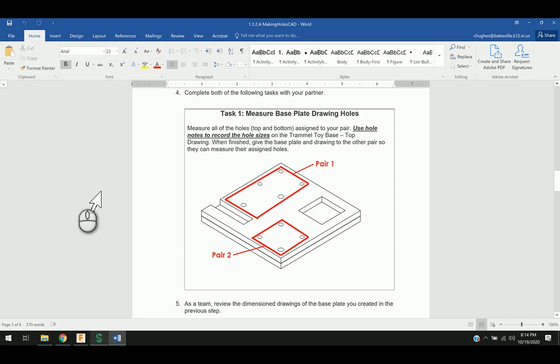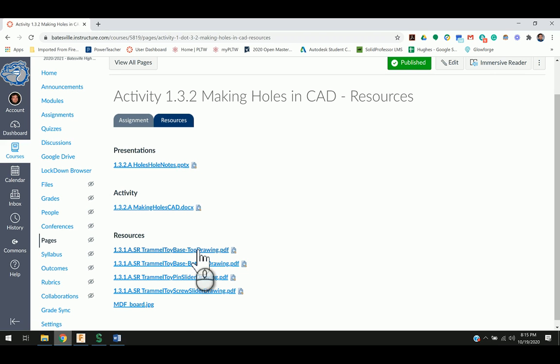In this video, we're going to explore the Trammel Toy Base Top Component, and we're going to use a few drawings, some measurements, and some other modeling techniques in order to create this part in Fusion 360. One of the things we're going to look at is the Trammel Toy Base Top Drawing PDF.